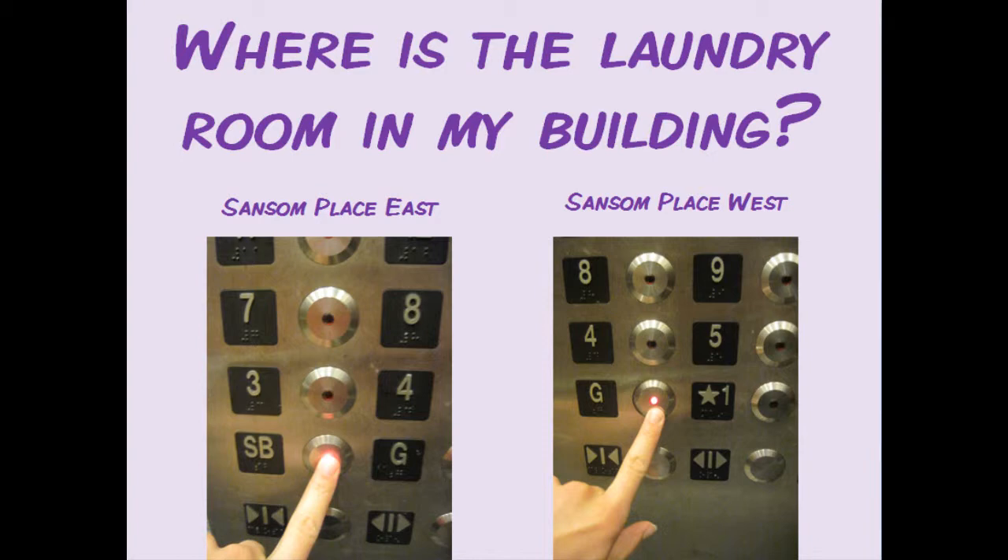If you live in Sansom West, the laundry room is on the ground floor, so take the elevator down to G.